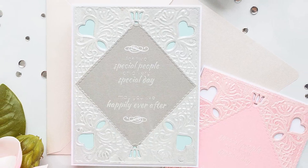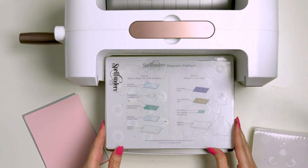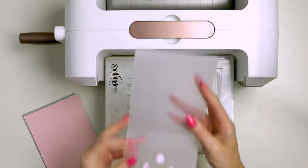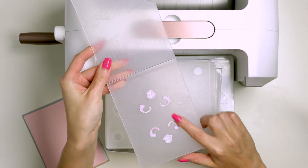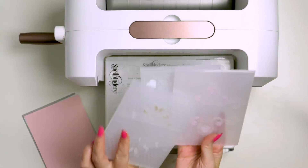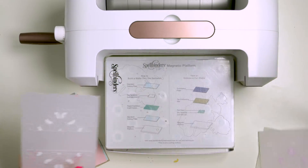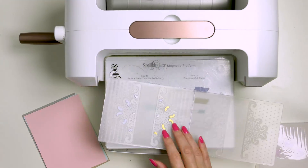I decided to use cut and emboss folders from Spellbinders to create the cards I'm sharing today. These are a new kind of folder that already have the die embedded in the folder, so it embosses and cuts in a single pass and really saves you a lot of time. I'm going to be using these three folders for my cards. I love the design of these and I think they are the most perfect for creating cards for weddings, anniversaries, or even wedding invitations.